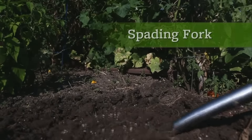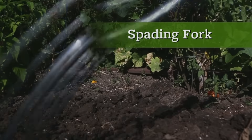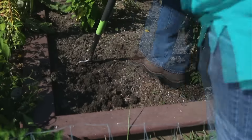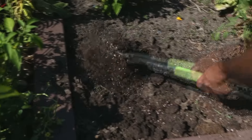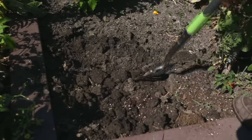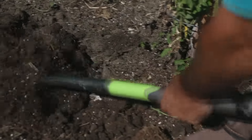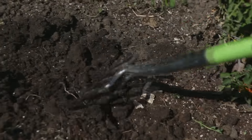Here's another substitute for a shovel. Spading forks aerate soil much better than shovels, so they're better for tilling flower beds and vegetable gardens. They also help you pry up perennials for dividing without cutting all the roots, like a shovel will. Once you use a fork, you'll see how much better it is for turning soil or dividing perennials.